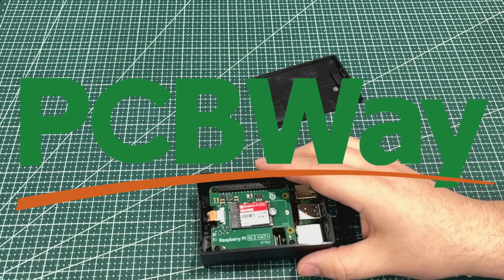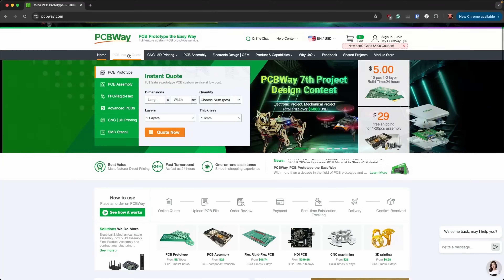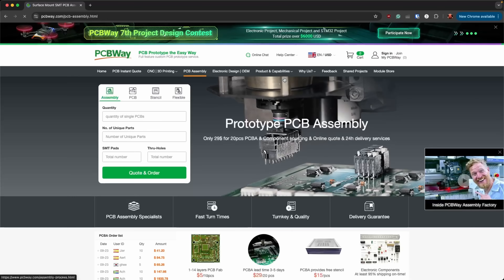But first let's go to our sponsor PCBWay. Here we are on PCBWay's site. You've got your instant quote, CNC, 3D printing, PCB assembly.